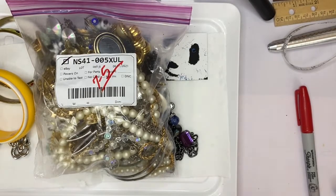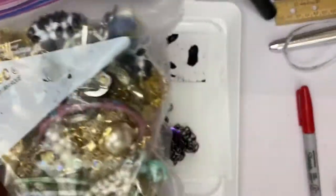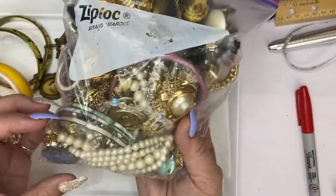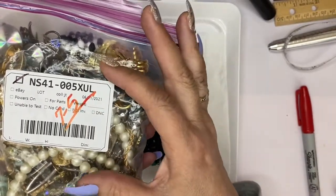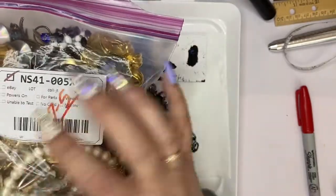Hi everyone, this is Jeanette with Janda Panda Treasures and I'm going to be opening this two pound bag today from Shop Goodwill. I am going to date this the date I record it and then I will date it the date it is uploaded onto the video so that I can keep the bag straight.